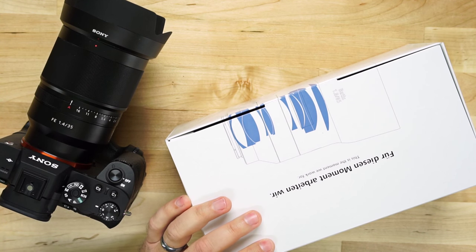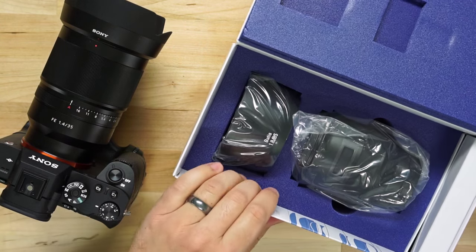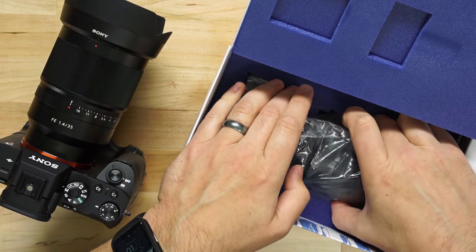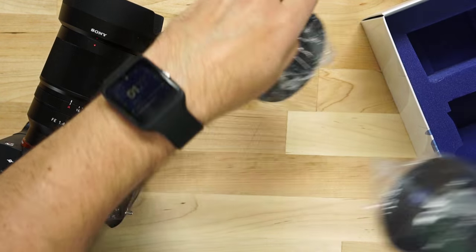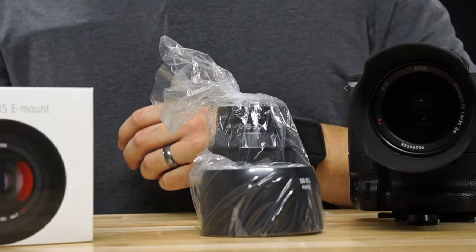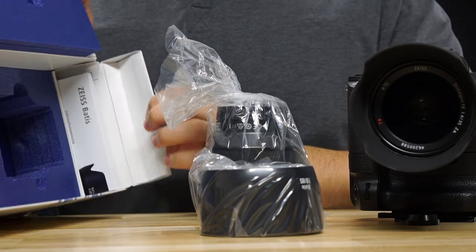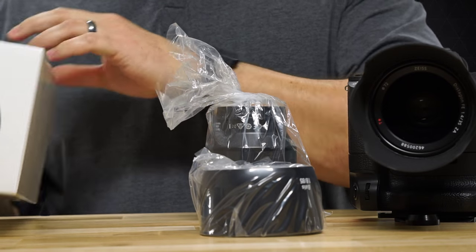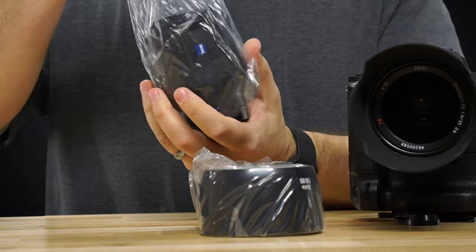Like most Zeiss lenses, the cover slides right off the box. You open it up and very simply you have your lens and your lens hood. This has been a consistent experience with Zeiss lenses, and there's a bit of information right inside the flap here which I'll save for a rainy day.